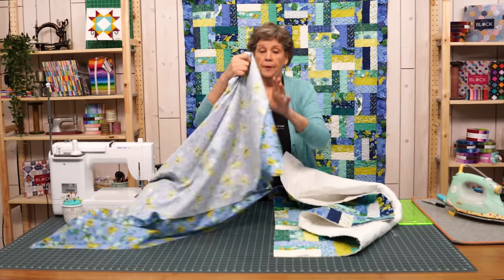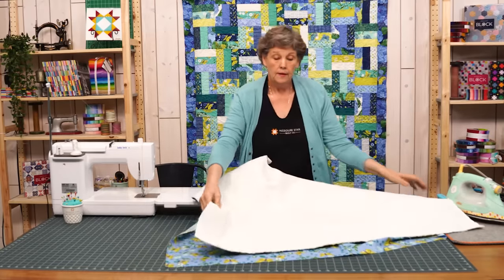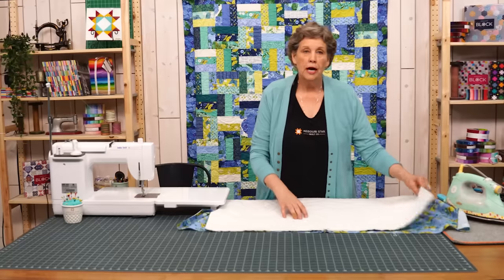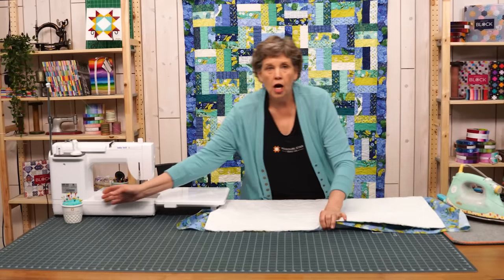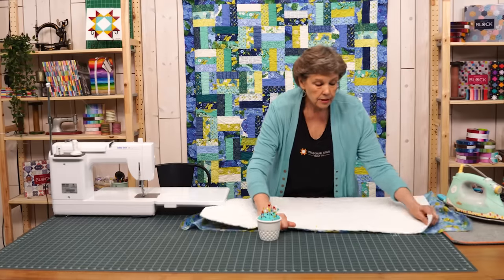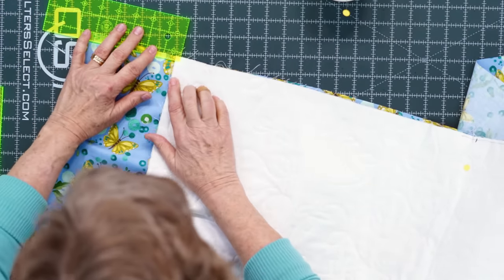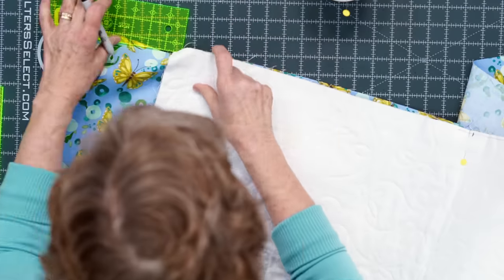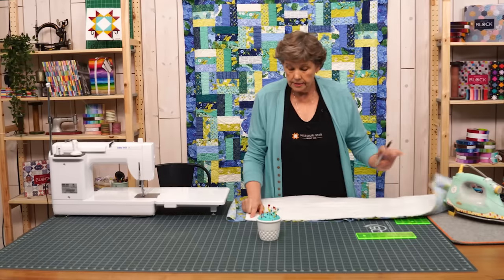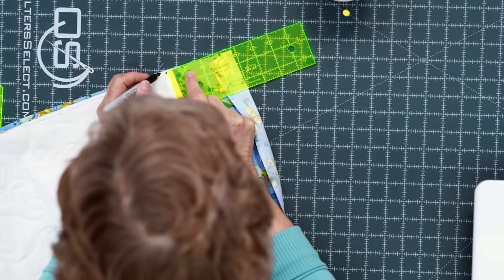Now we're going to take our back and lay it up nice and flat, then take our top and lay it right on top like this, right sides together. We're going to pin this together, matching the middles. In each corner I'm going to take my ruler and put it so that there's a quarter inch in from each side, and make a mark on both sides of all my corners. This will show me where to stop and start sewing. So you should have a little box mark in each corner.